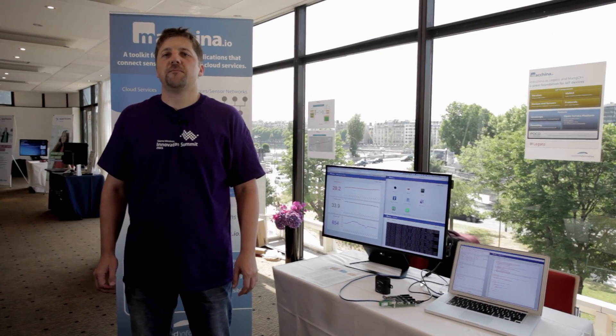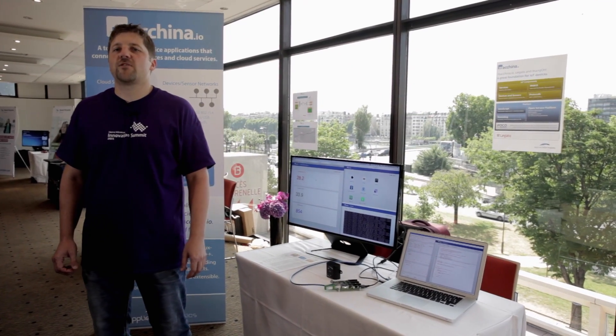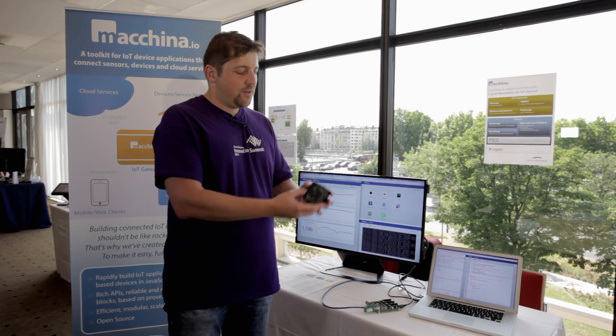Our goal with Machina.io is to provide a platform that makes it as easy to build IoT applications as it is to write web applications or smartphone applications for Android or iOS today. So with Machina.io you don't have to be an embedded engineer to actually build applications for devices — a smartphone app programmer or web programmer can build applications for IoT devices.